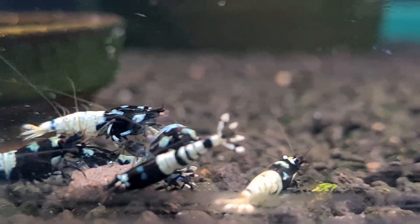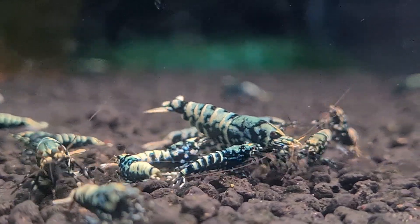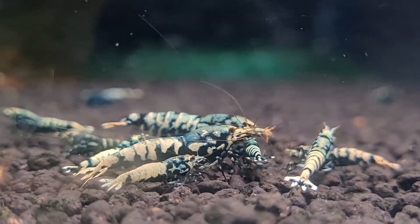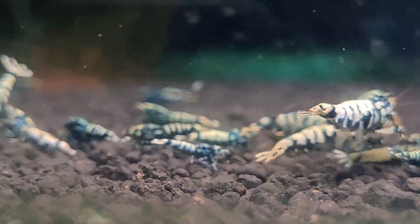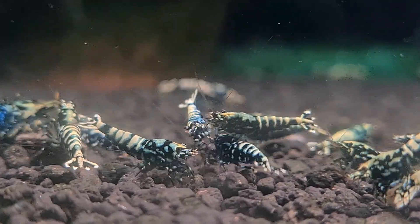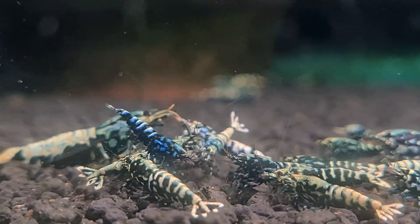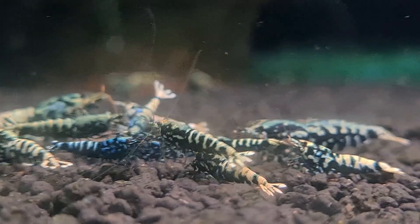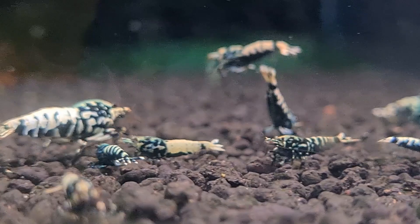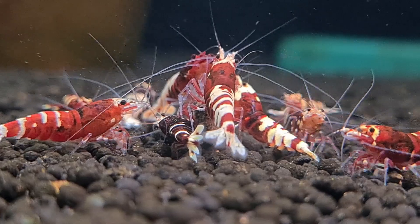Let's get started into today's topic: soil compaction in aquariums using UGF, or under gravel filter, with active soil. If you are a stream keeper, you know we use active soils in our tank, which break down over time. But here's the kicker — when you pair active soil with UGF, you are actually setting yourself up for disaster. UGF are designed for gravel, which doesn't break down. Active soil, on the other hand, is fragile, and the constant water flow through the substrate causes it to compact, clog, and eventually fail.